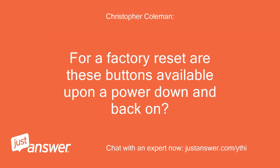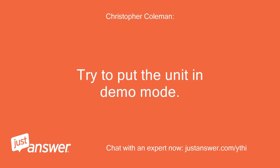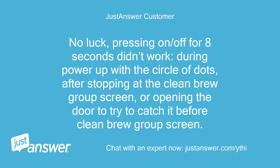For a factory reset, are these buttons available upon a power down and back on? Let's try this first — try to put the unit in demo mode. Then we can leave it unplugged for an hour and power it back up to see if it resets the menu. If not, there are other things that can be done, but this would be a quick fix. No luck — pressing on/off for 8 seconds didn't work during power up with a circle of dots, after stopping at the clean brew group screen, or opening the door to try to catch it before the clean brew group screen.